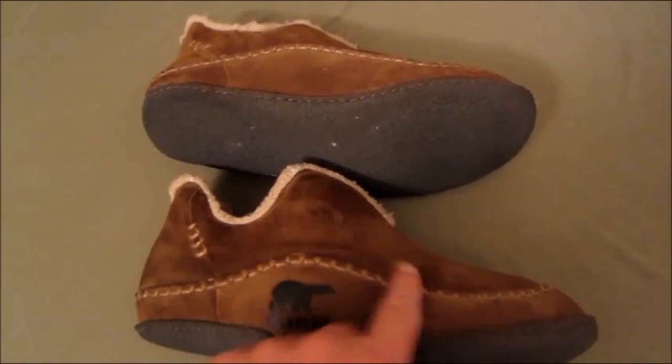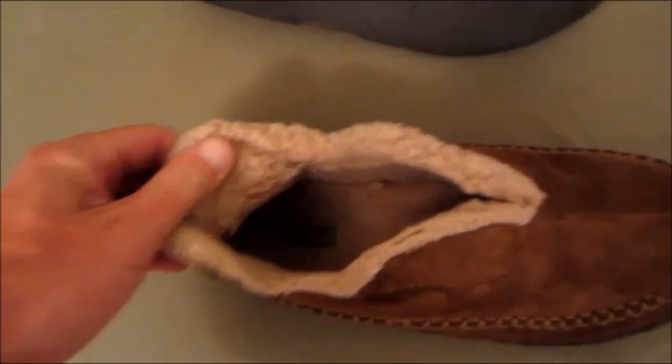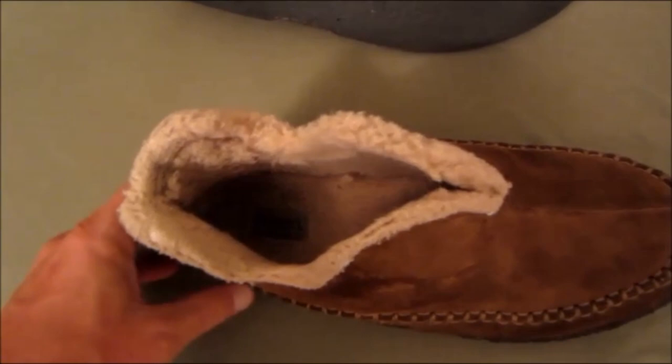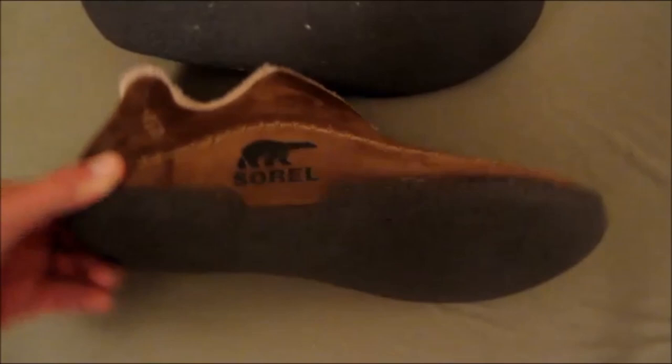They're made of a nice suede material — this is the marsh color. They also come in a bark color which is a little darker brown. Inside you've got a nice fleece lining, kind of feels like sheepskin but I don't think it necessarily is — it's a very warm fleece lining. My feet haven't gotten cold once; I don't even wear them with socks, though you can if you choose.